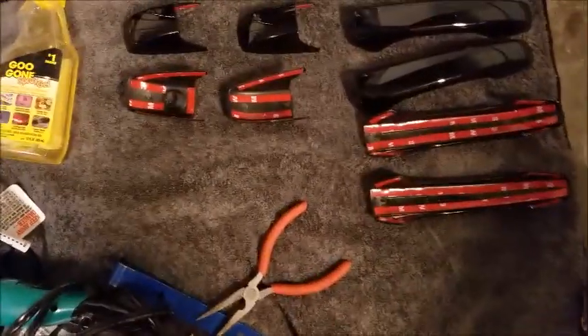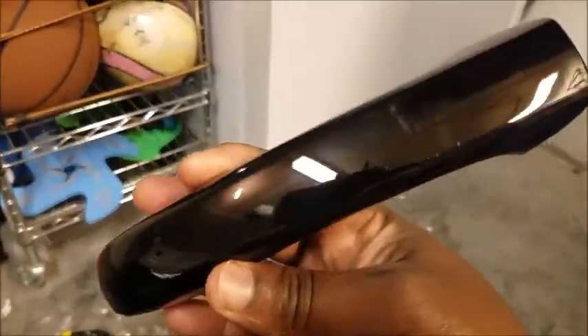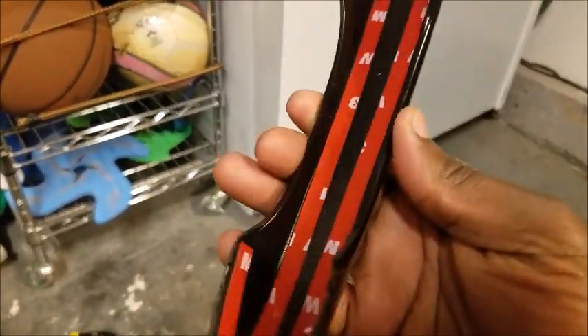Let me show you what I'm getting instead. Over here I got these — these are glossy black door handle covers. They have 3M tape on the inside.